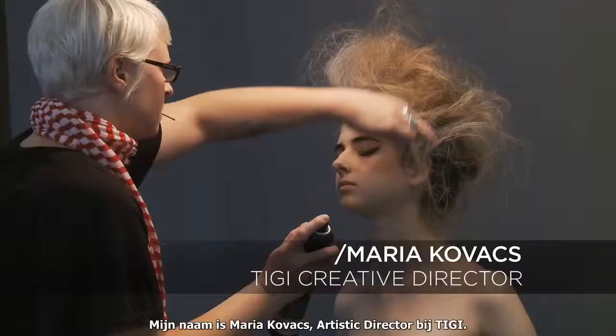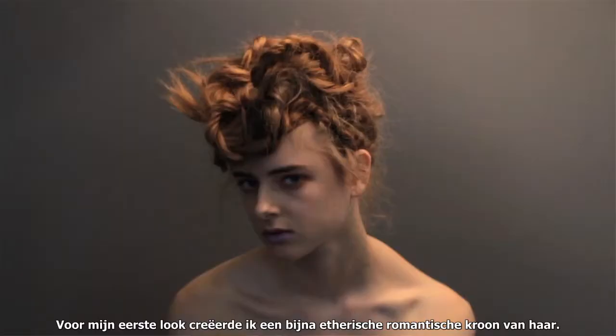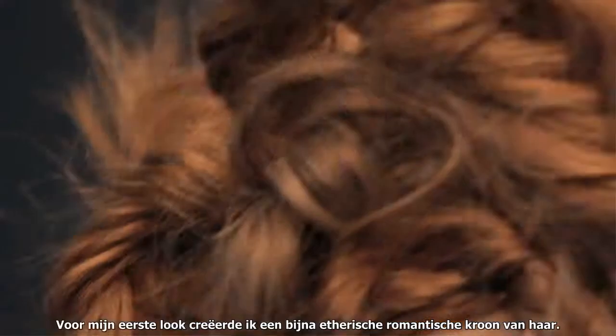My name is Maria Kovacs, Artistic Director at TG. For my first look I created almost like an ethereal, romantic crown of hair.